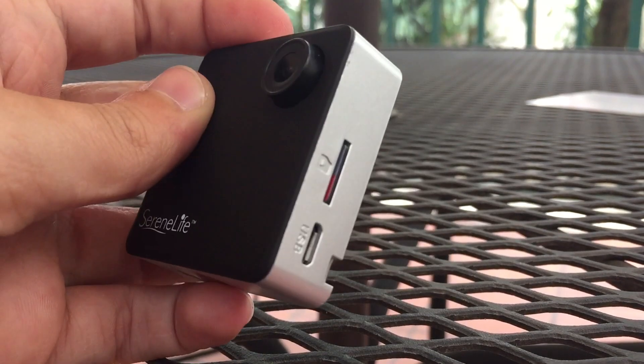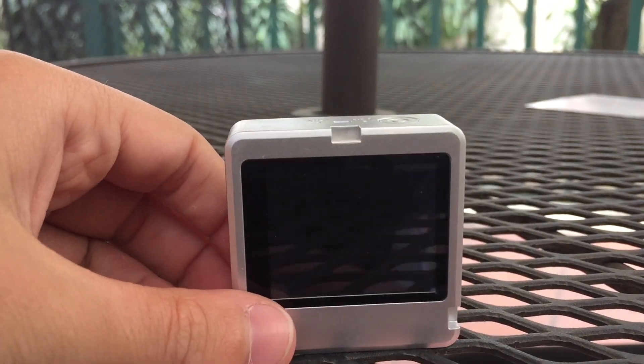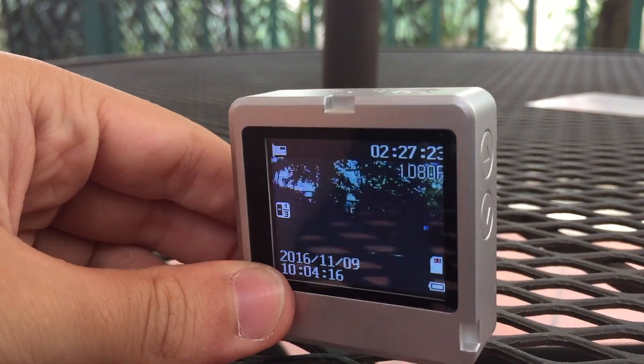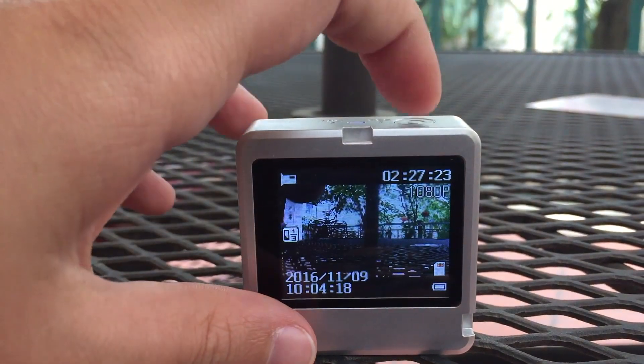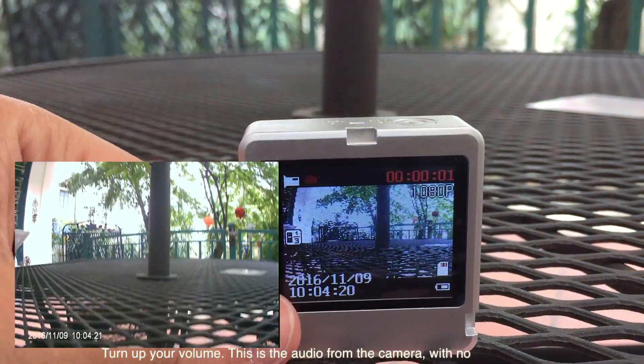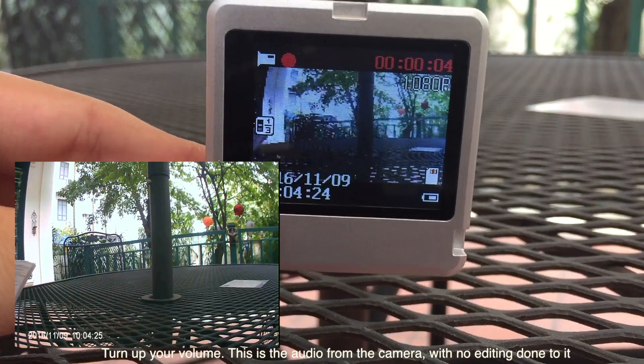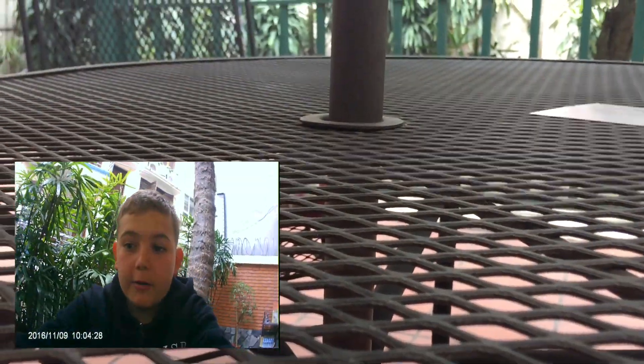I have now put in a micro SD card. So if we were to turn this camera on — we can now see everything and finally record. Right now it is recording in 1080p. If I were to flip this around so you guys can see me.